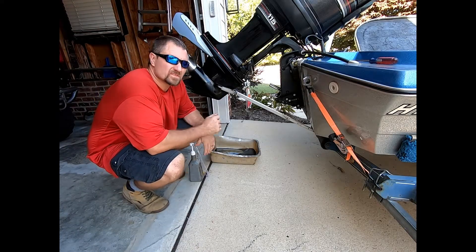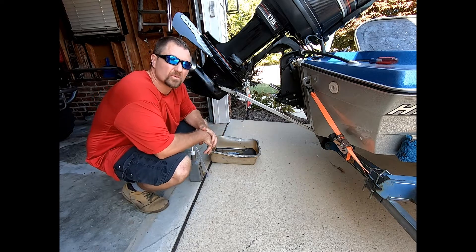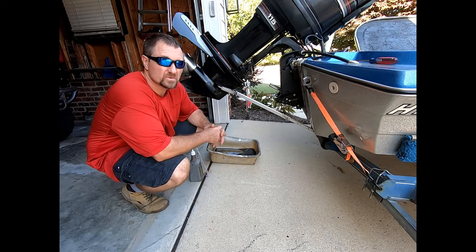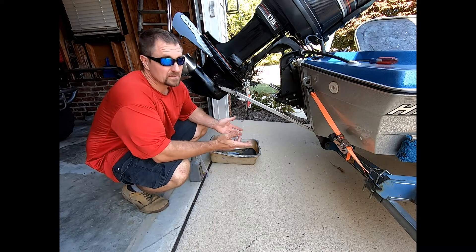Hey, welcome back to Five Lakes Garage. Today we're going to do something really quick — we're going to check the fluid in this lower unit. It's a little bit different than a lot of things you'd ever do. I mentioned in a previous video that it's kind of like a transfer case or a differential where you keep putting fluid in and it pours out, but this is a little bit different.